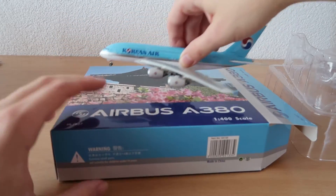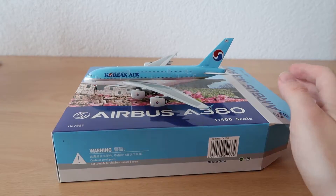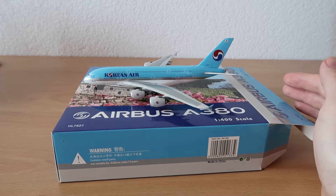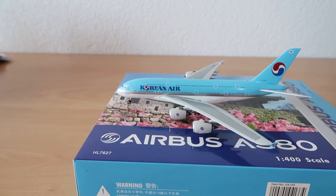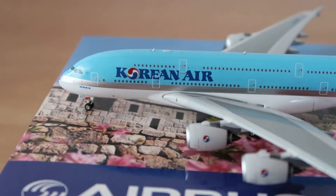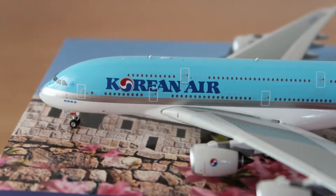Wow, it looks stunning. I'm a huge A380 fan and my aim is to eventually have at least one A380 from every airline in Phoenix form. I'm still missing Air France, China Southern, and British Airways, but I think I have the others. Also, since I was absent so long, you now get much better camera quality — that's a huge plus.